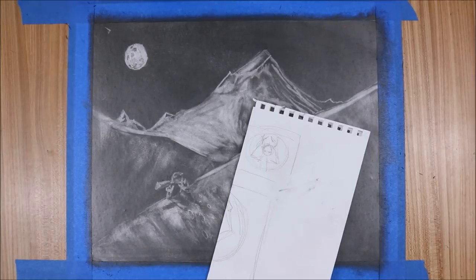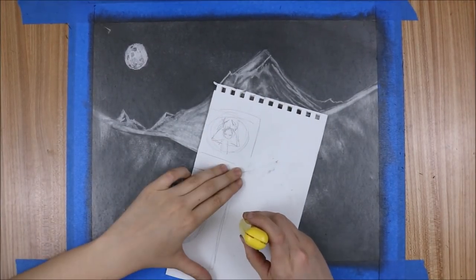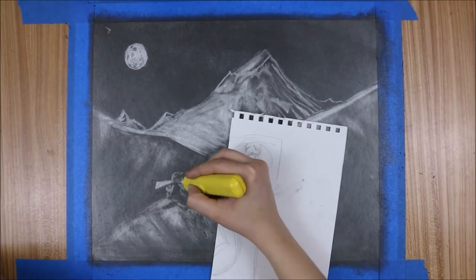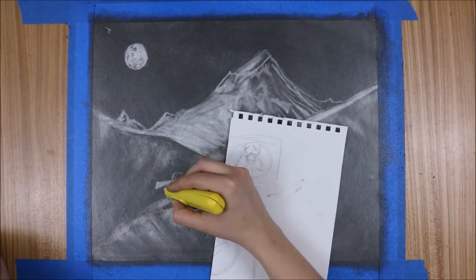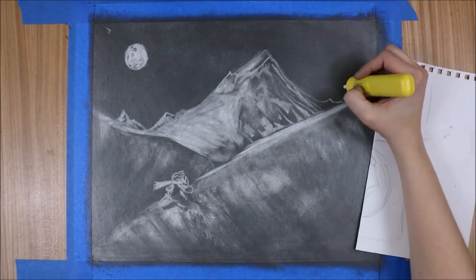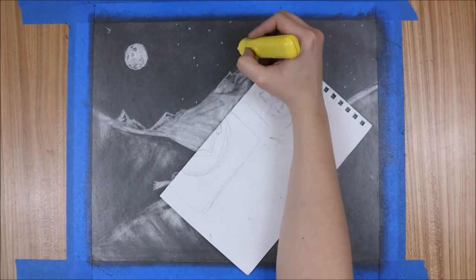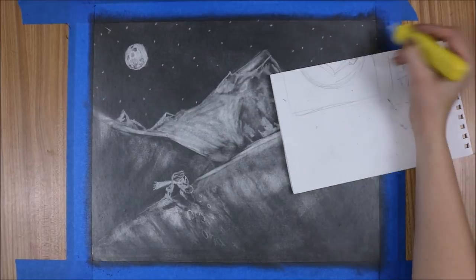I do enjoy the textures I managed to achieve from the kneaded eraser, especially in the sky with the wispy cloud nebula things — those are pretty sweet. This method of drawing definitely gives the drawing more of a painterly finish, and I dig that.